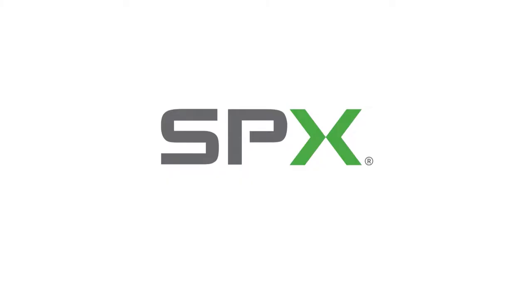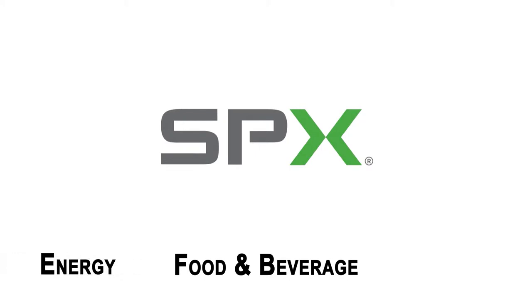I'm Bill Angston, an Executive Vice President at Compass Automation. SPX is a global leader in the food and beverage, energy and industrial markets worldwide, producing engineered components like pumps, valves, heat exchangers and dryers to complete package systems.